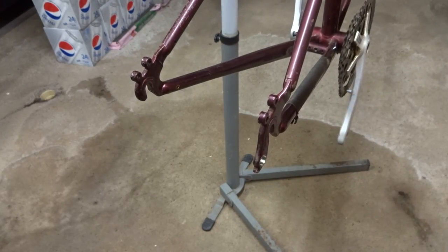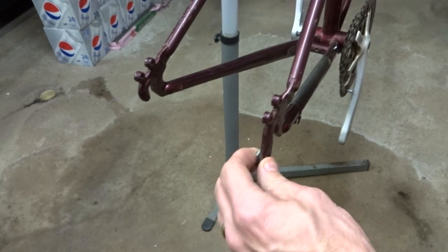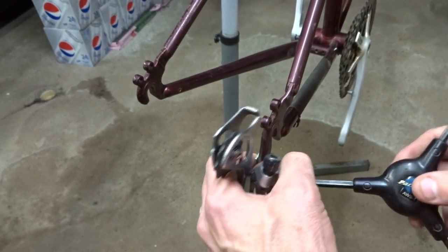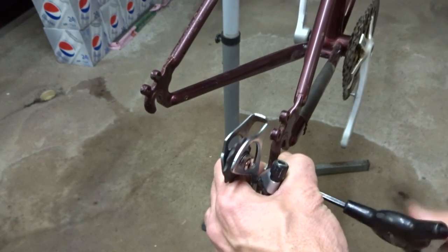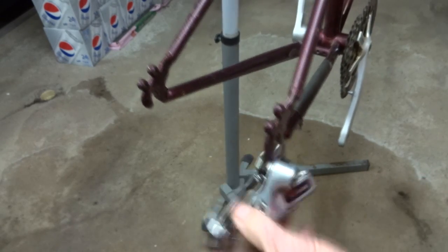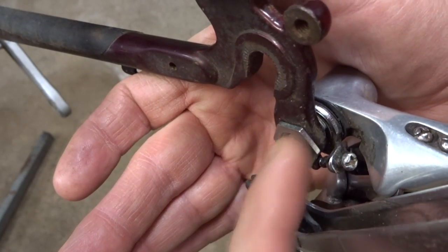Now that I have my hole drilled out wider, I'm ready to install the dropout saver. I can just snap it into the backside, and I'm ready to mount my derailleur. I fit that in there, and the derailleur screw goes right into that dropout saver. So now I have my derailleur mounted.